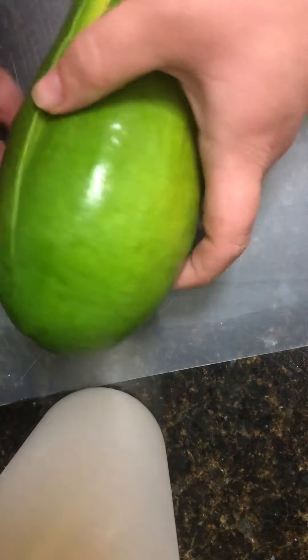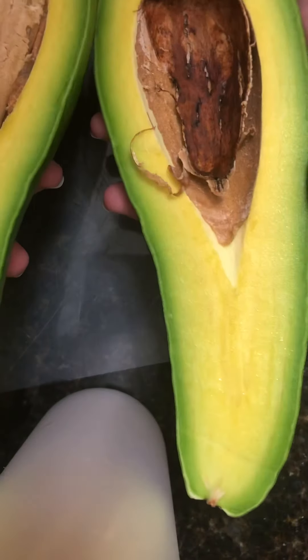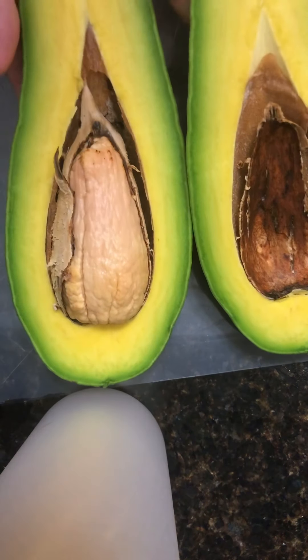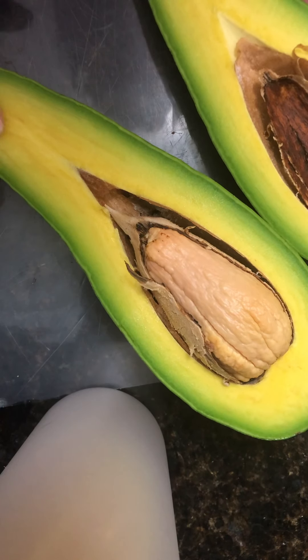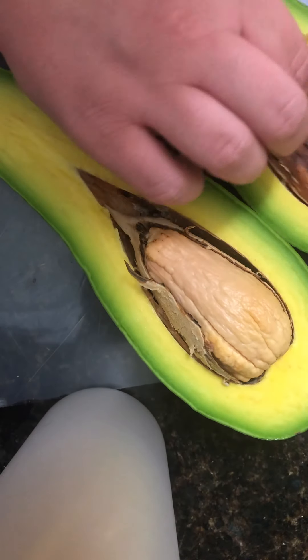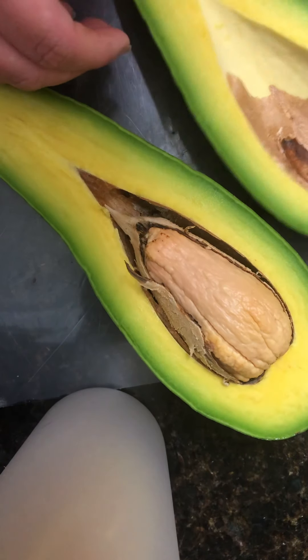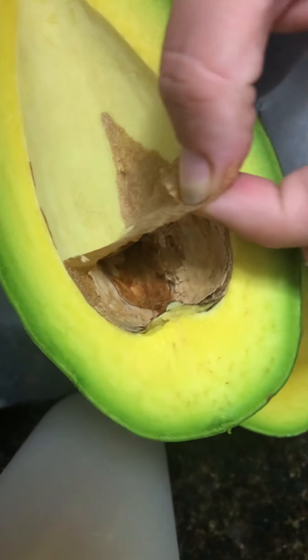Okay, here's the big reveal. Wow, look at that — crisp, no bruising. Oh my gosh. Just peeling the skin out of here.